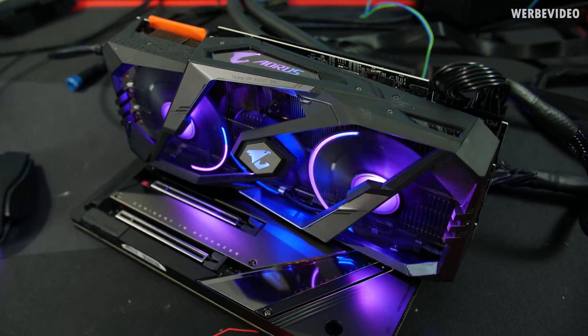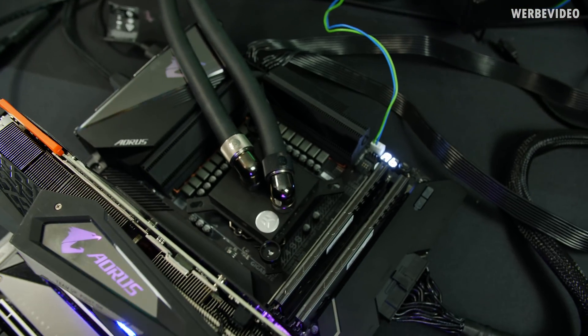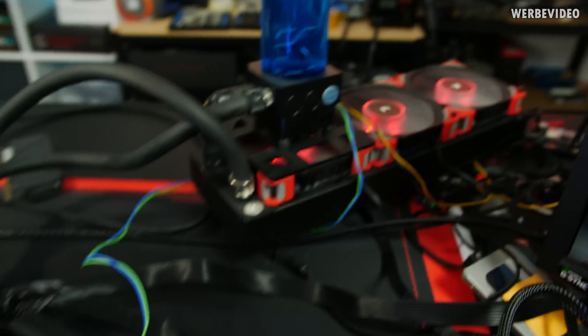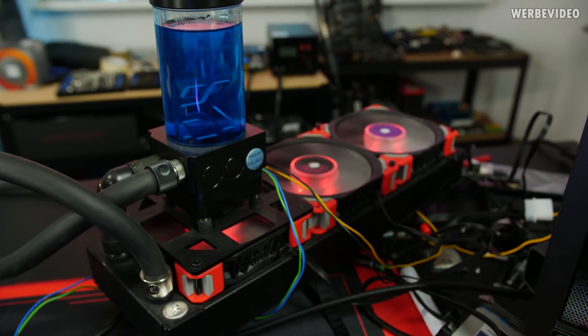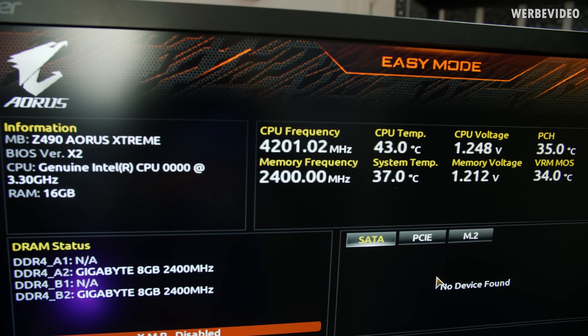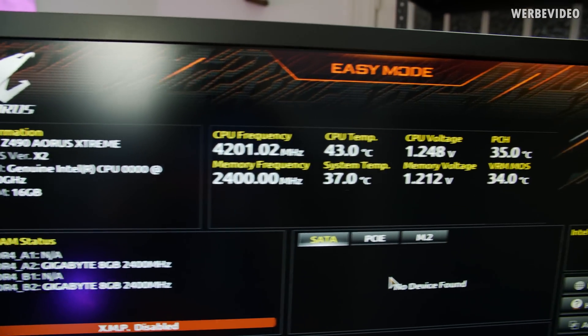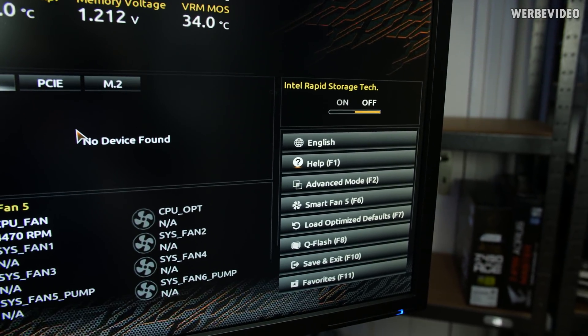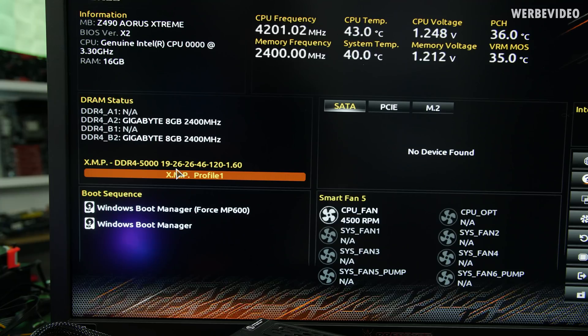Setup is up and running. There's some nice RGB, I'm using an EK Supremacy Evo water block, two memory DIMMs, and a 360 radiator. System just went into BIOS. Stock memory frequency is obviously 2400, so we'll have to load XMP and see if this works or if there are issues to fix. XMP enabled 5 GHz, but showing C19 — that's interesting since the sticks read C18. Also notable: 1.6 volts.